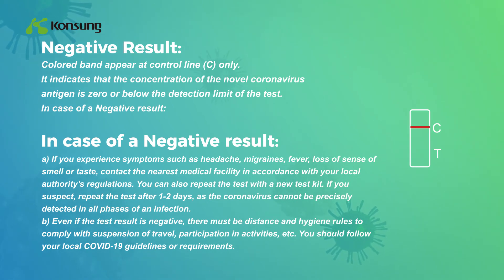If you suspect infection, repeat the test after one to two days, as the coronavirus cannot be precisely detected in all phases of an infection. Even if the test result is negative, distance and hygiene rules must be complied with, including suspension of travel and participation in activities. You should follow your local COVID-19 guidelines or requirements.